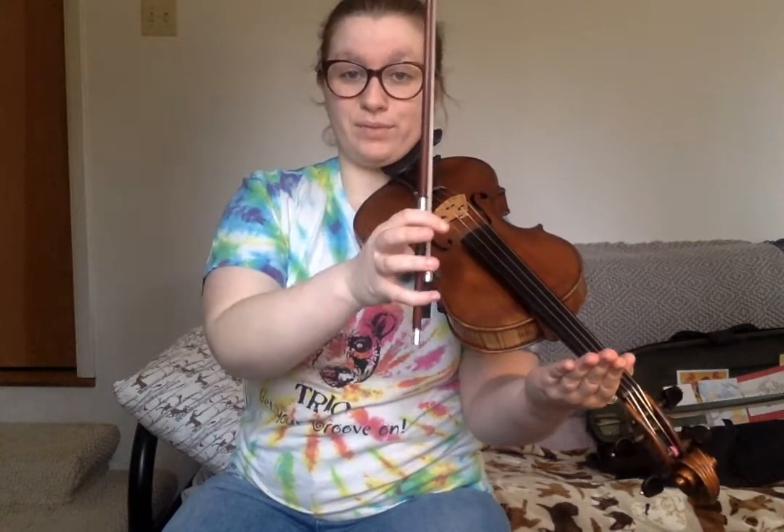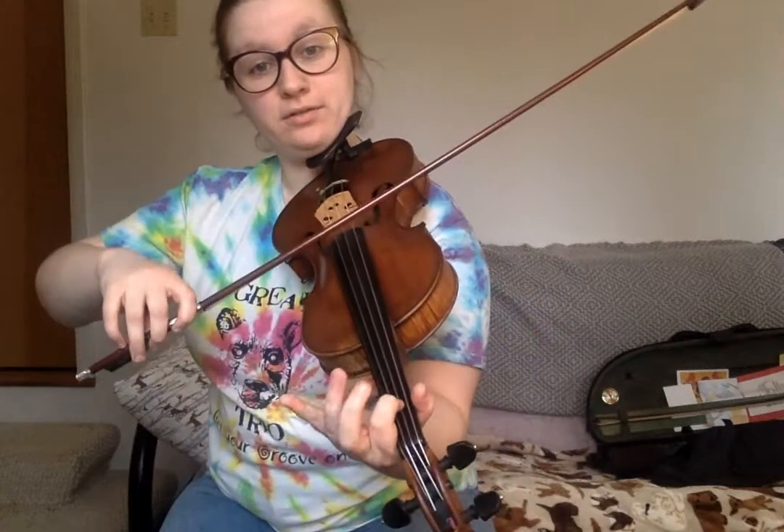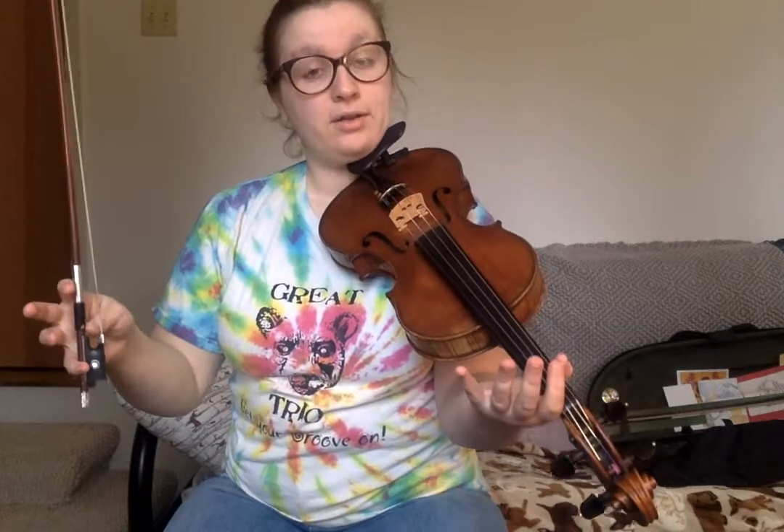And guess what — that's most of the A part. The only difference at the end of the A part is that we end with a different ending. It kind of happens two times with two different endings. You hear that second ending? It was just... and the first ending was just a little scale up so we could start it again. So that's the structure of the A part.